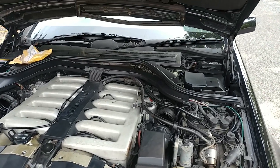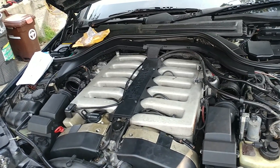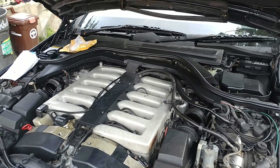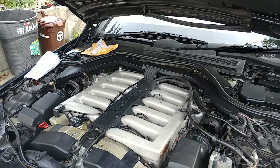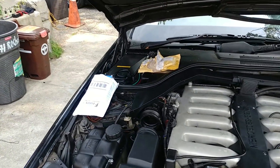Hello, this is Victor at historymercedes.com. This video is for Herbert in Virginia. This is a '94 S600 and I just wanted to show what's going on here as a little update.